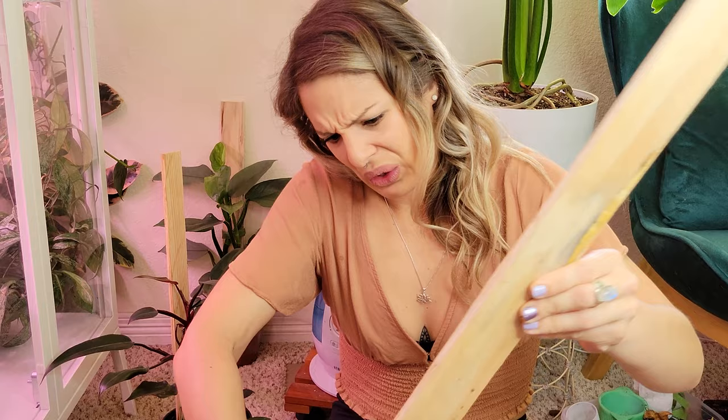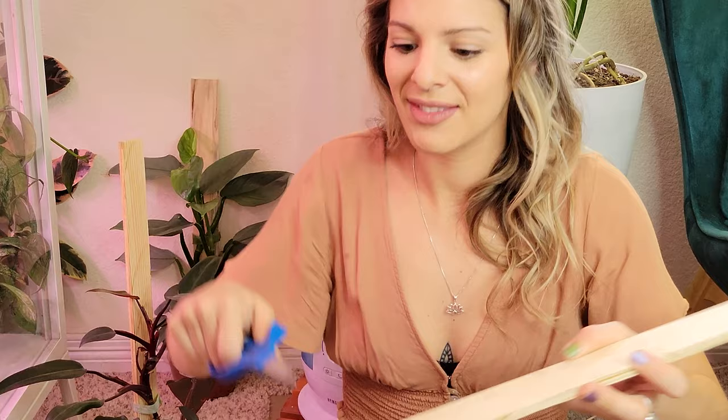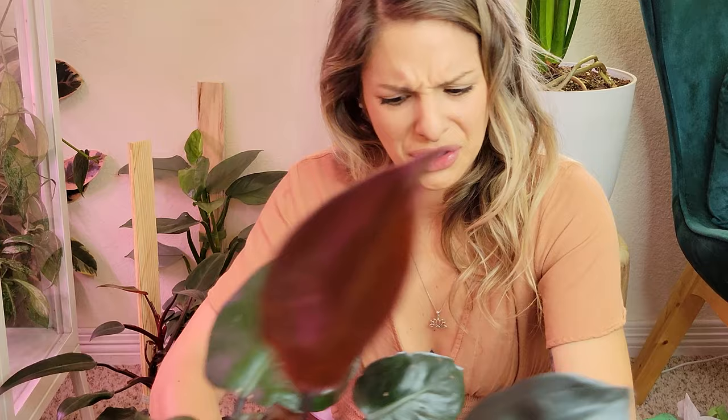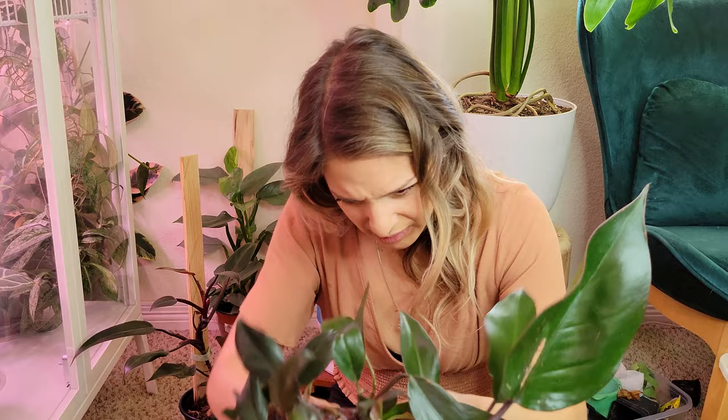Oh, do you see how compact all that dirt is? That does not look good. I'm glad I'm finally doing this. Yeah, this soil looks old and gross. I'm going to try and get the root ball loosened up a little bit because I do want to be detaching the babies. There's so much going on in here — it's really colorful and pretty down here, lots of pinks and greens, it makes me want watermelon candy.